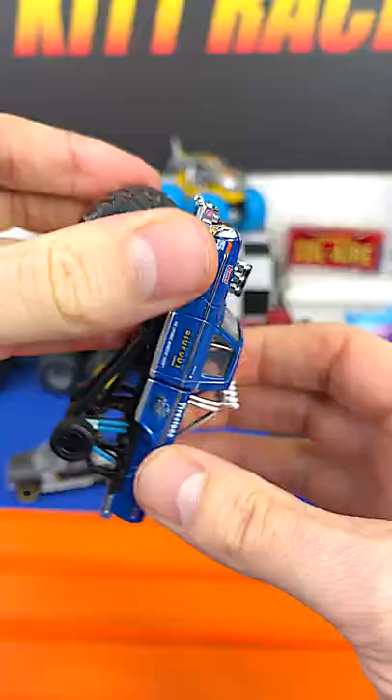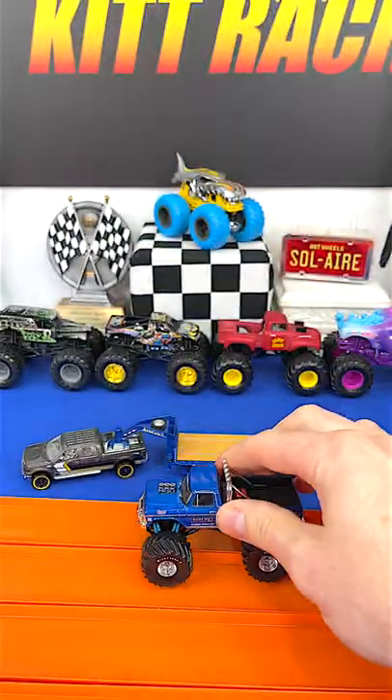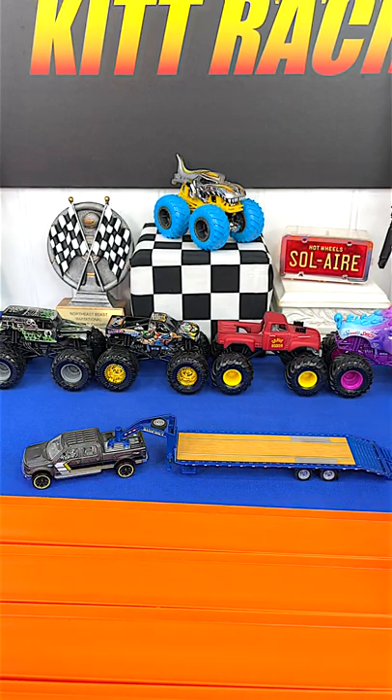Go through this hole and there you have it — check that out. Here it is with both sets of tires on. Rolls pretty nice on the track. Thanks for watching.